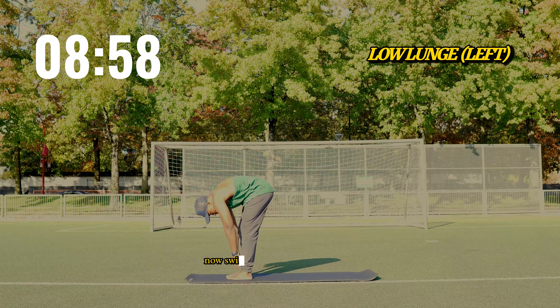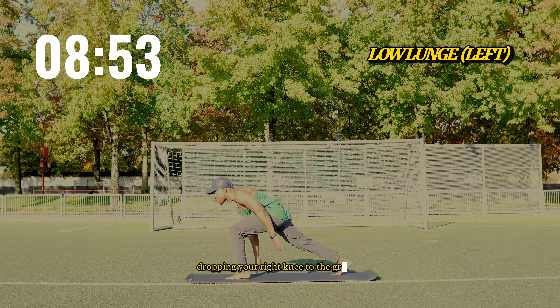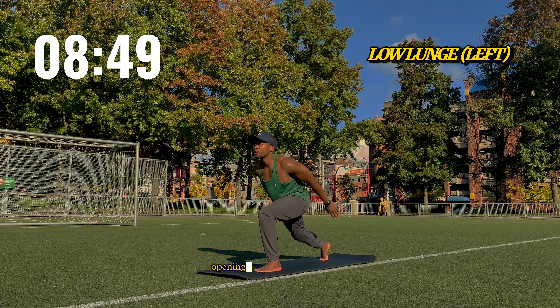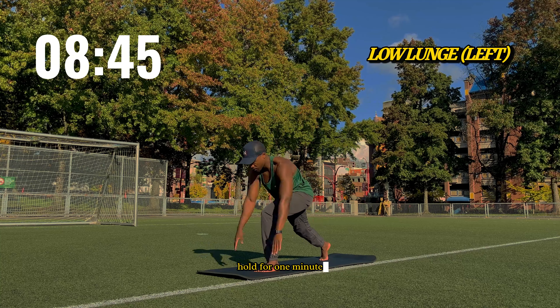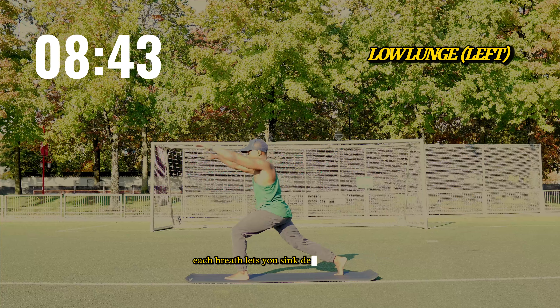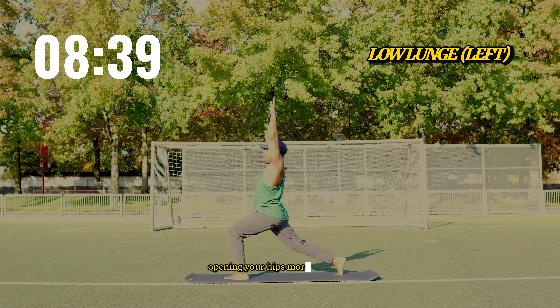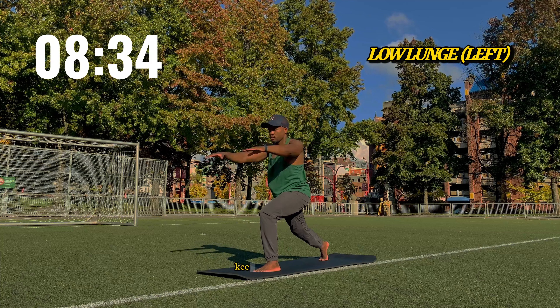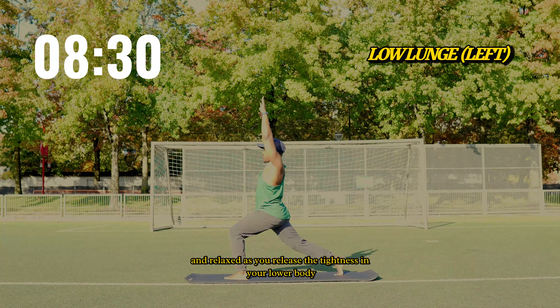Now switch sides. Step your left foot forward, dropping your right knee to the ground. Inhale as you lift your chest, opening up your hips and thighs. Hold for one minute. Each breath lets you sink deeper into the stretch, opening your hips more and more. The cool evening breeze brushes against your skin, keeping you centered and relaxed as you release the tightness in your lower body.